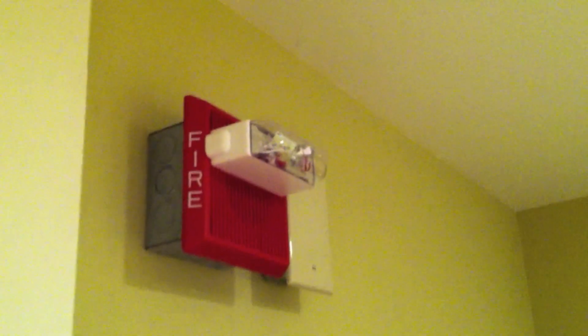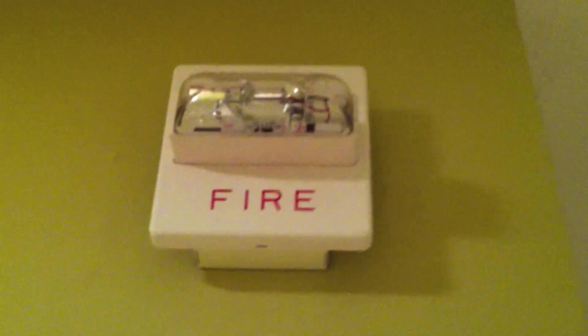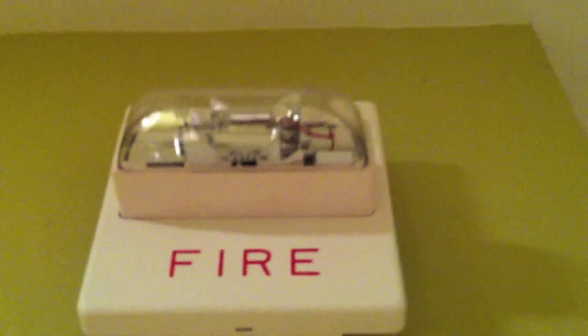Out here I now have a Wheelock MT, and this is a 1575 Candela model set to high-low. It's also connected to the sync module — the strobe is anyway. Over here I have a Wheelock RSS also connected to the sync module. This one was fixed Candela, but I replaced the circuitry with multi-Candela strobe circuitry, and now it's multi-Candela and set to 15 Candela for this test.